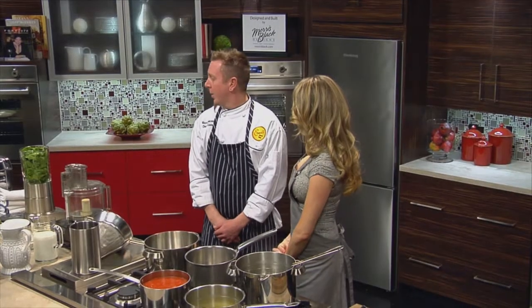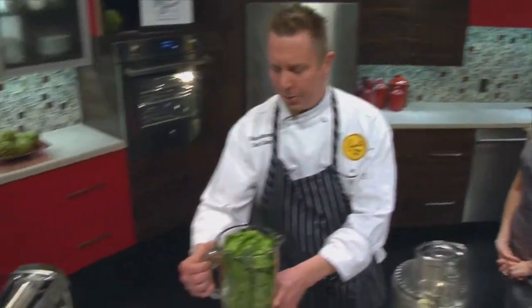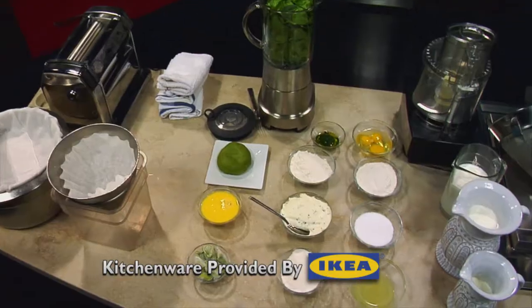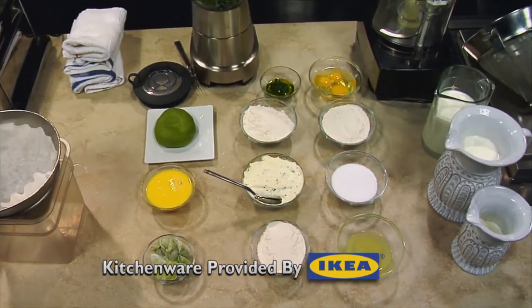Thank you for having me. I heard that you're going to help us turn pasta green. That's what we're going to do. All right, let's make it happen. For starters, we're going to make some cheese tortellinis. We're going to get some spinach, so that's going to give us the green.